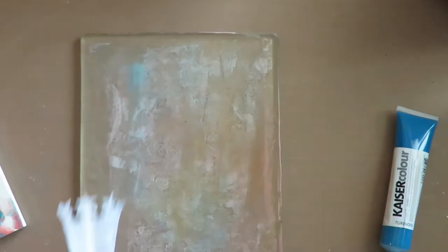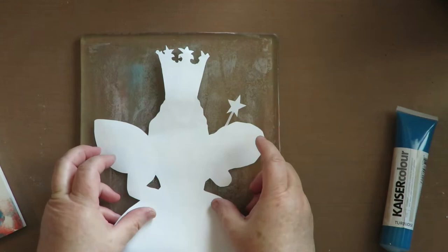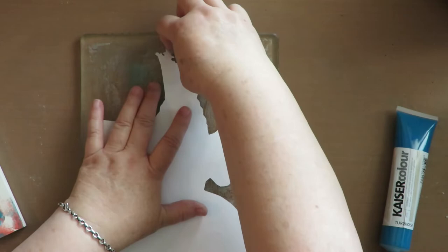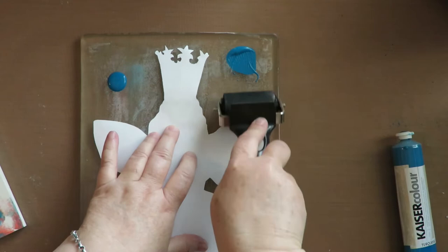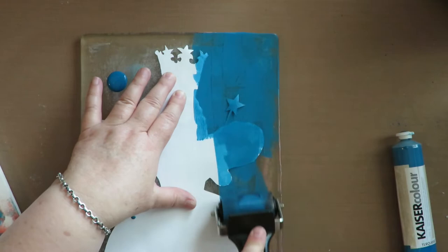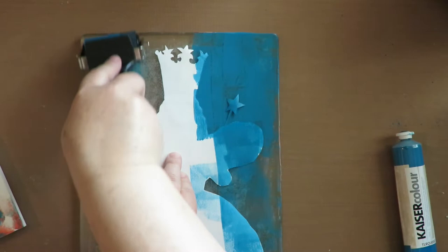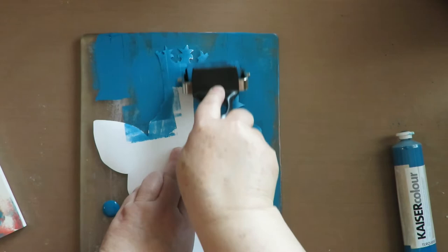I've printed out an image of Glinda the good witch off the internet, trimmed her out, and I'm going to put her down on my jelly plate. I fussy cut her out and I'm sticking her down. Then I'm going to come in with a darker color of paint and my brayer, because what I want is a silhouette — I want her shape.